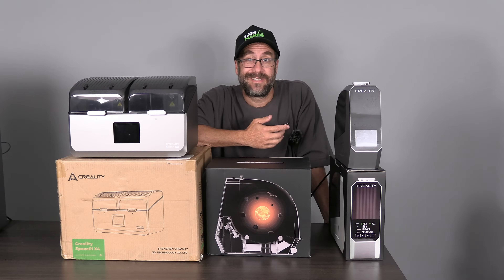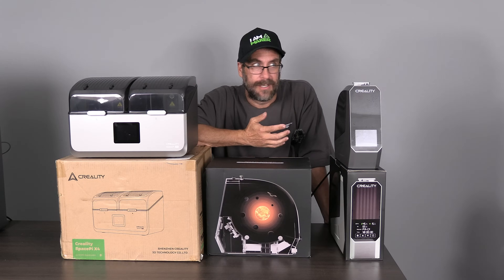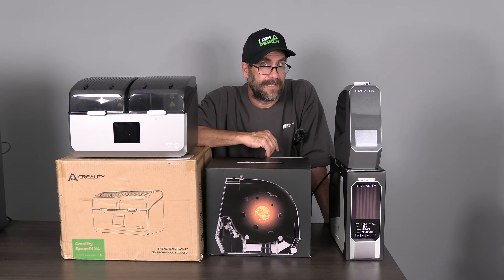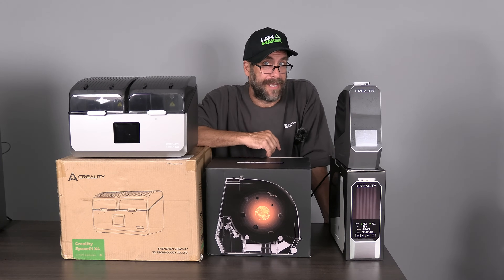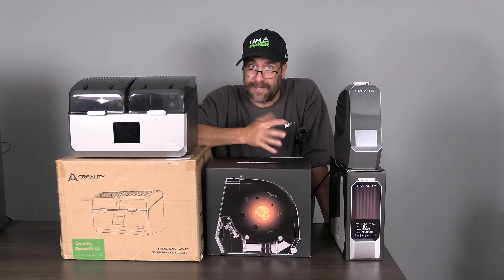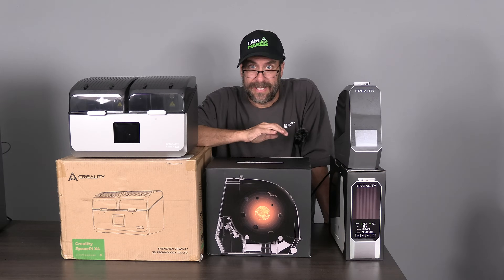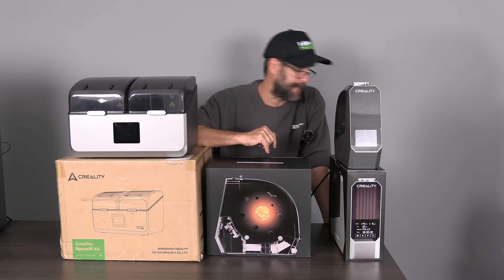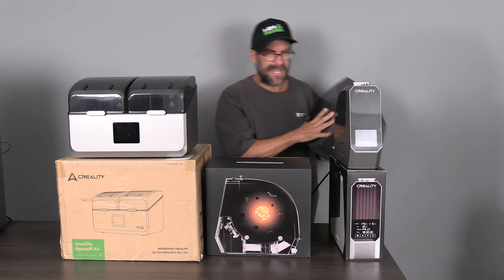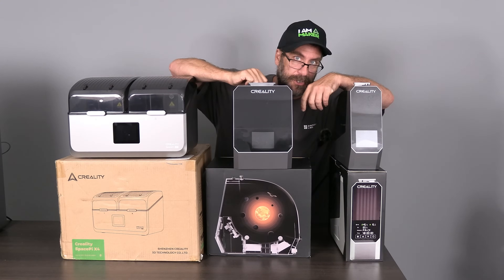However, what choice did you have? Creality made like one filament dryer and it was cheap garbage. Bambu either wasn't a thing yet or had no filament dryer, which to date they technically still don't. They only have the AMS 2 Pro, which is a $300-plus filament color changer and combination dryer unit. Fast forward to present day and Creality, a company known for making many mistakes, also happens to be known for correcting them.